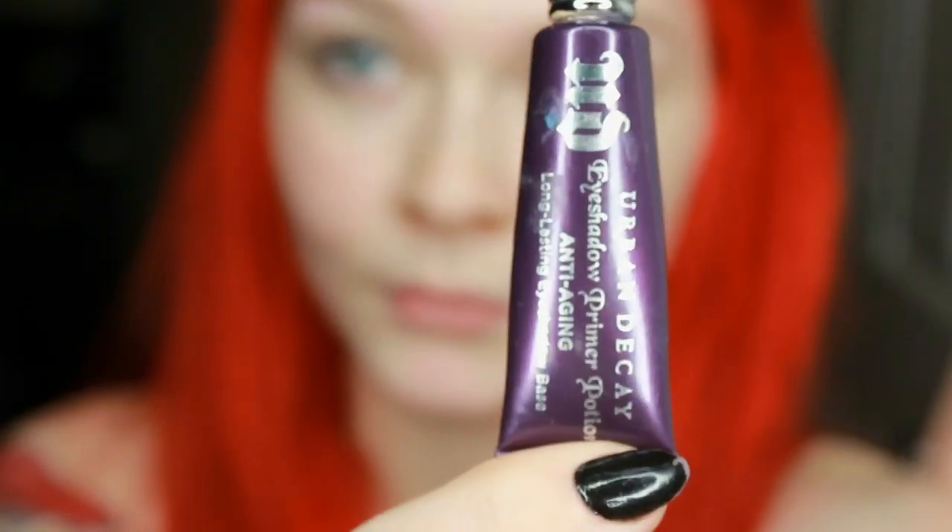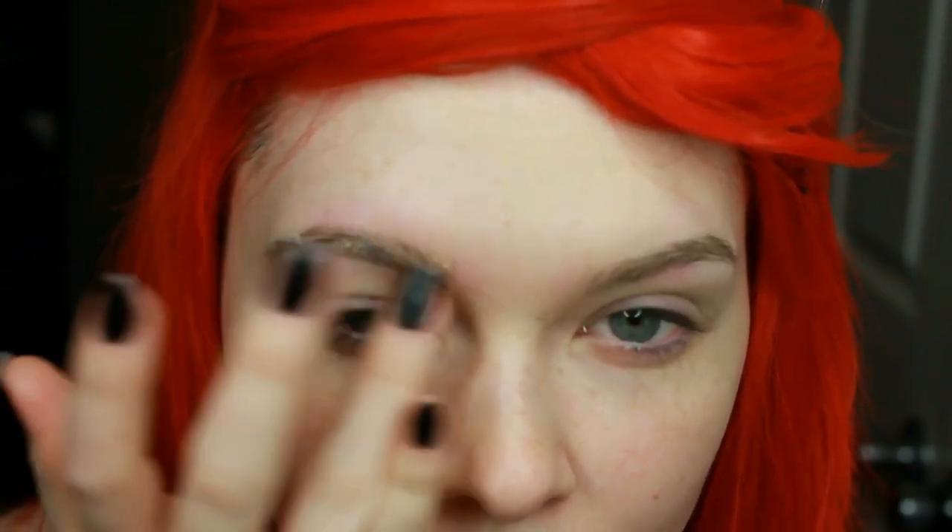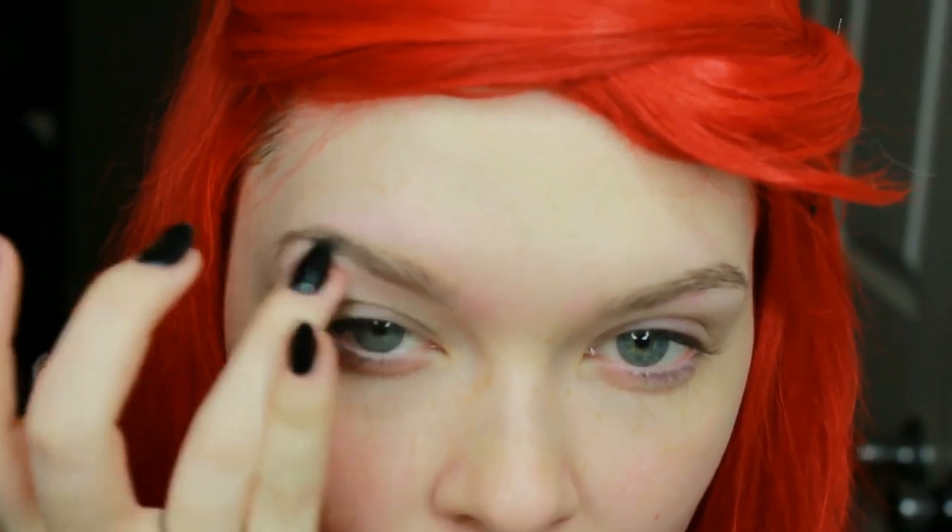Hi guys! Today I'm going to be showing you how I do my eyebrows. I'm putting a primer on them right now — it's one by Urban Decay. It helps the eyeshadow stick better and it doesn't move around on your face all day.